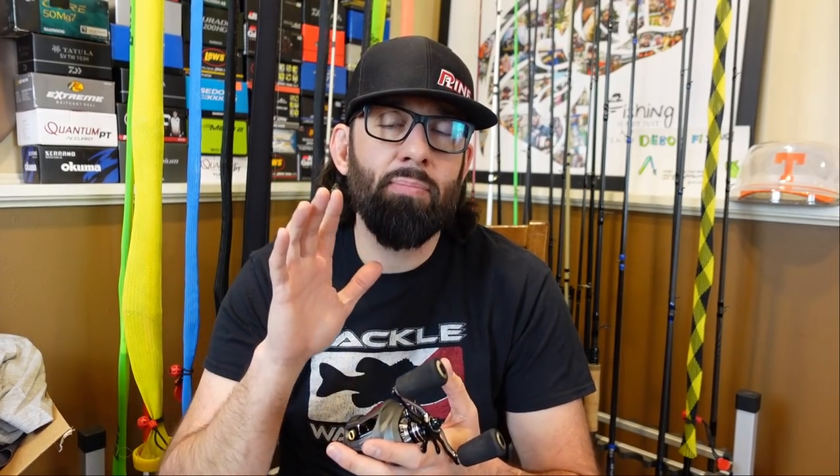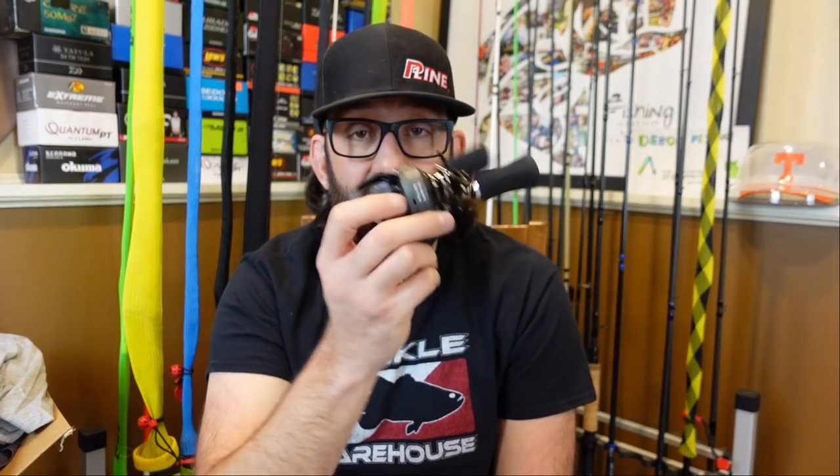I'm digging it. As with all my review unboxing type deals with reels, I'm going to talk about all the features. We're going to go over to the tabletop and do that. I'm going to go through what I believe are some of the pros and cons of this reel, and then give you my all-around thoughts on it — what I'm going to be using it for, that kind of stuff at the end. So enough yapping here, let's get over there and take a closer look.